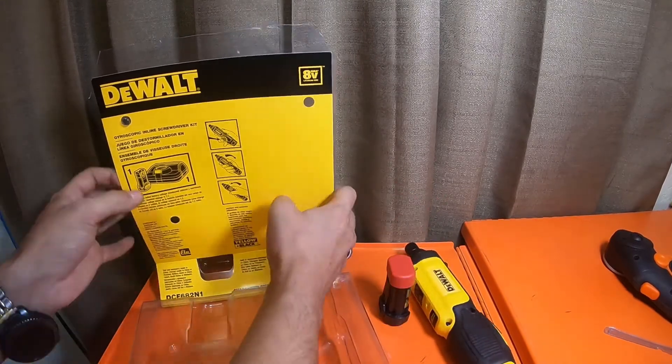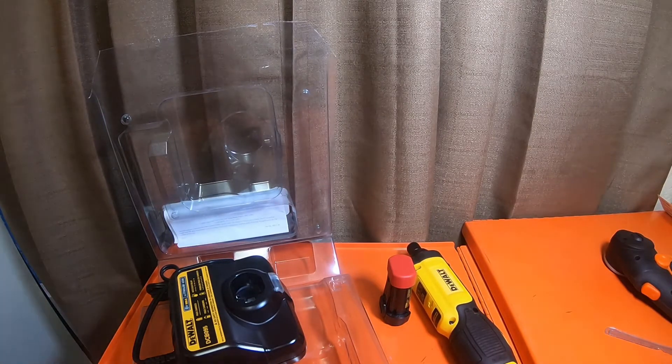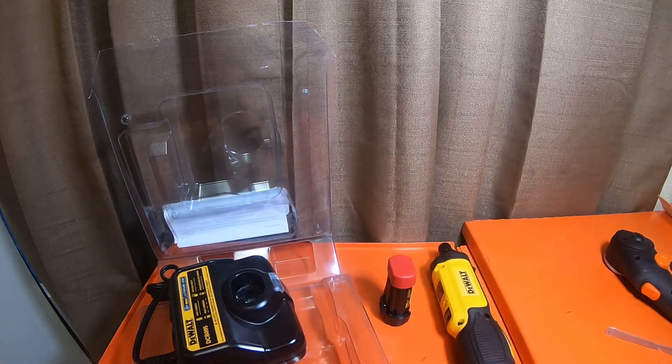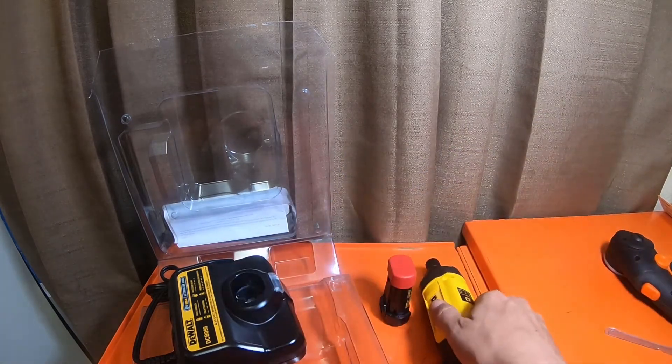So now I'm technically in all the DeWalt lines that are available. In 2021 you have the 8-volt, which is 7.2-volt nominal, then the 12-volt, and then the 20-volt — which is 18-volt nominal during usage, and 20-volt max.